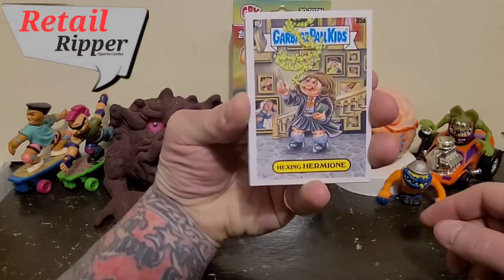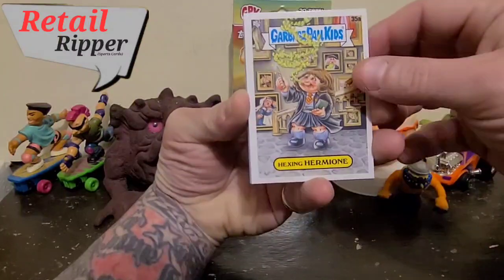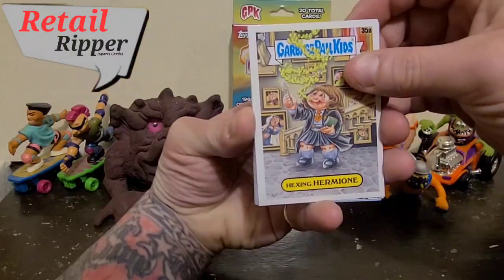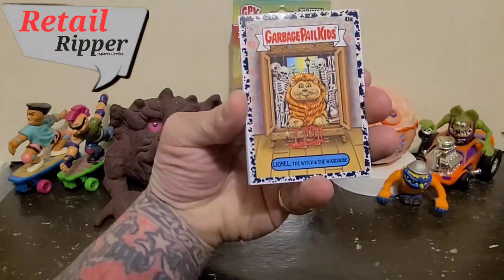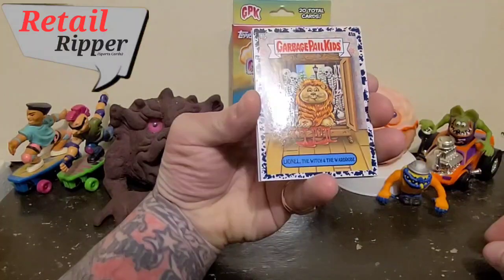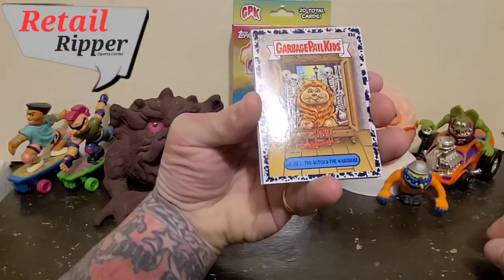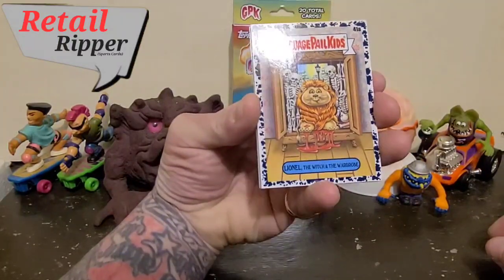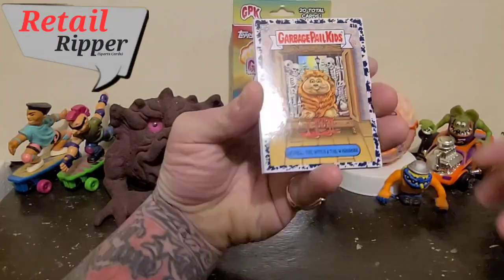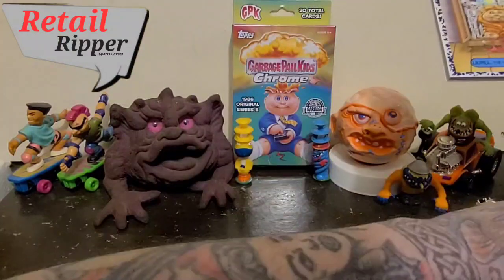So, Hexing Hermione, first up — and that would be the A version. We've got ourselves a special insert: Lionel the Witch of the Wardrobe. That's pretty cool.